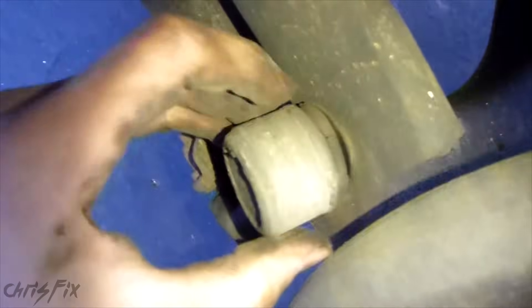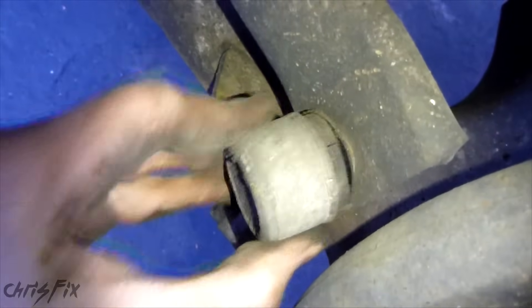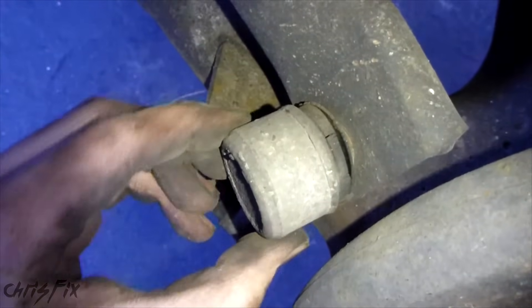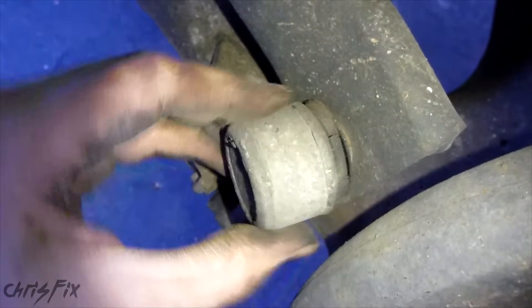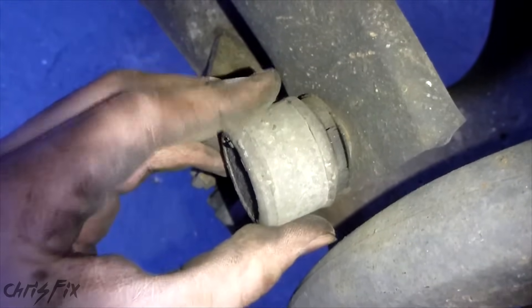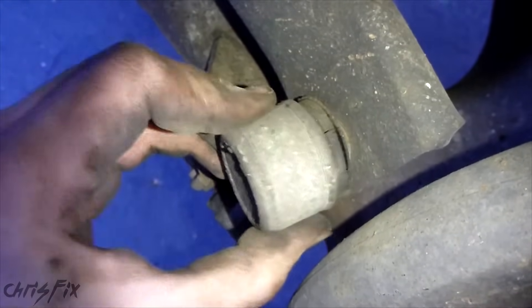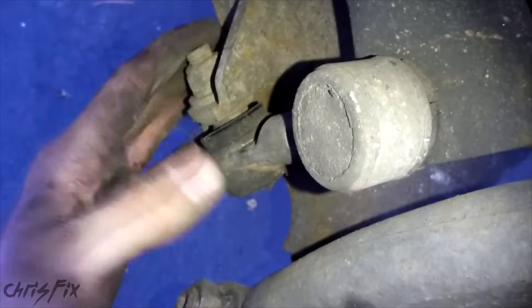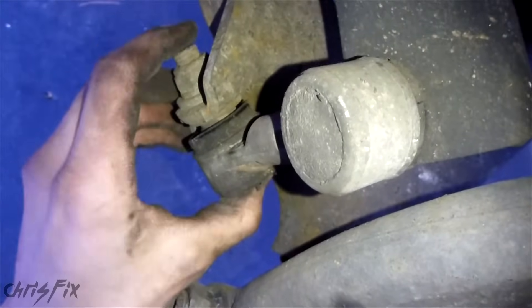After we check ball joints, let's check the sway bar. The end link here — look at all that play. This should have almost no play in it. It has play in and out, which is the worst kind, and also tons of play side to side. In and out is the worst because the ball joint shouldn't move in and out — you should be able to move it back and forth, but not that easily. The bottom is the same way. So this end link will have to get replaced soon. I'm not going to do it now, but it's definitely good to know.